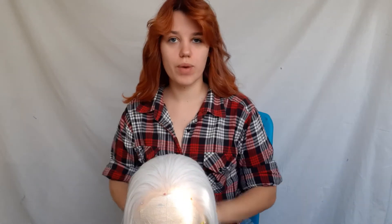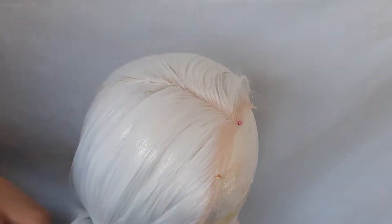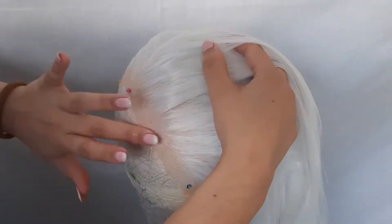The character I'm using this wig for is a gender-bent Todoroki from My Hero Academia, so I'm only going to be dyeing half of the wig. First of all, we're going to split it in half. Make sure you know which half you're dyeing, because you can't really take it back if you put it on the wrong side. Once you've got your half sectioned off, you're going to need to put gel on that side of the hair, because the alcohol doesn't stick to the gel — it's a good way to prevent your red getting on your white.